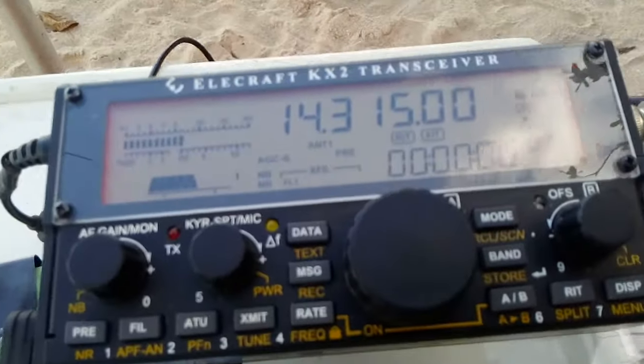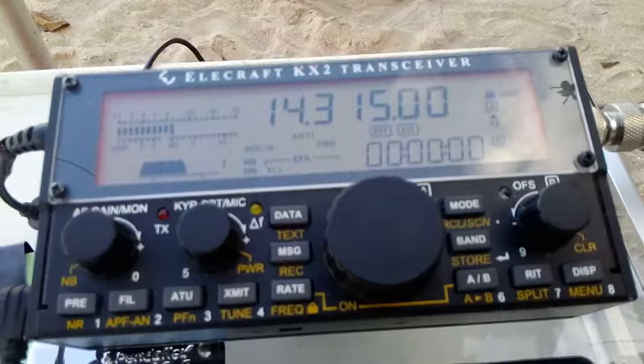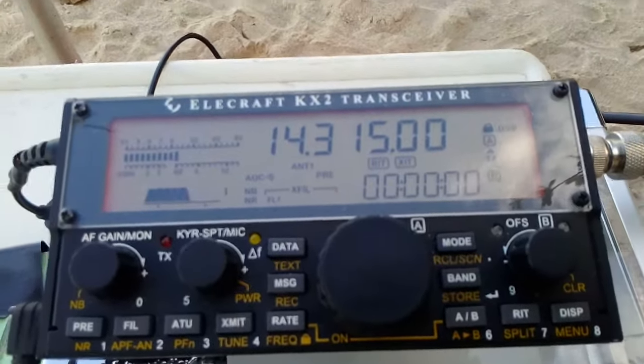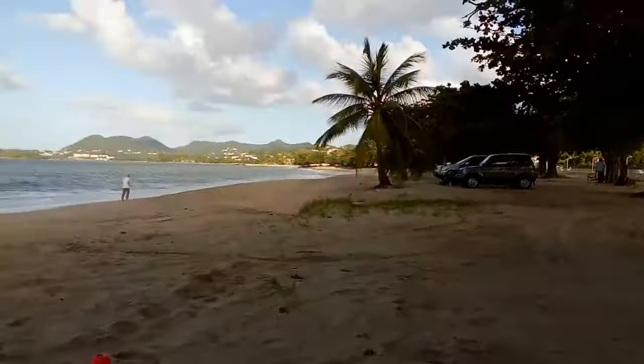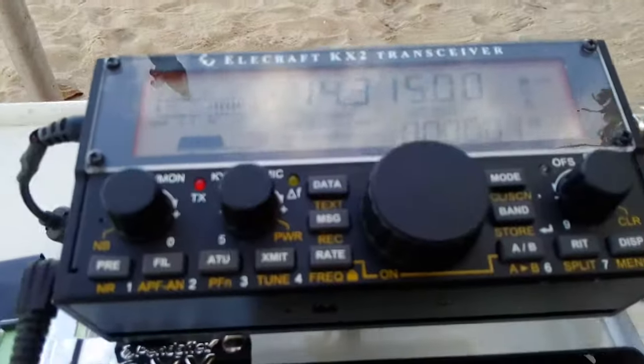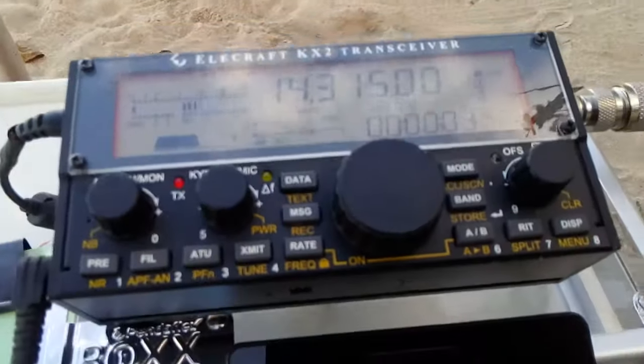Well, enjoy it — it's nice to be on the beach playing around with the radio. We'll let you run. I wish you a very happy new year and hope to catch you again. November 3 Alpha Echo. QSL, November 3 Alpha Echo, J69 Zulu.